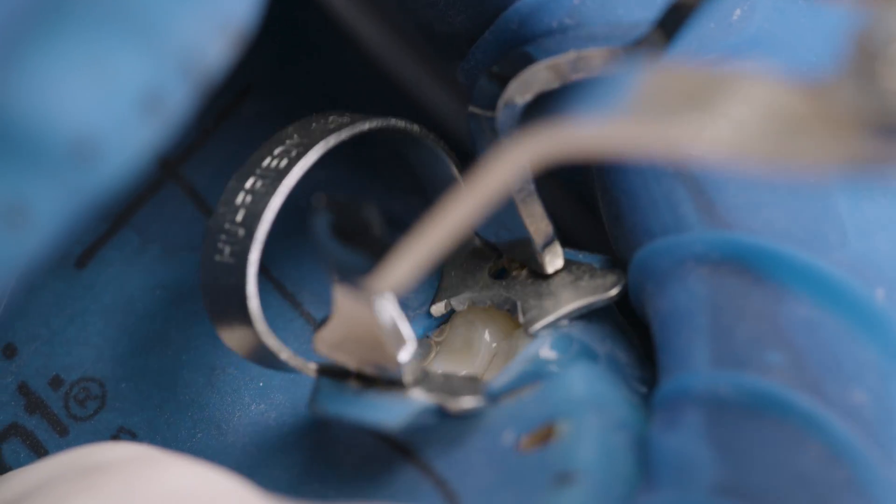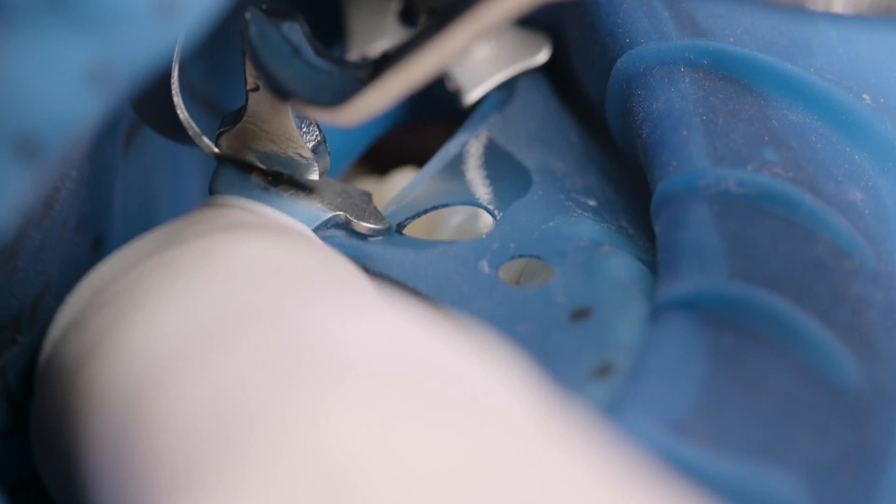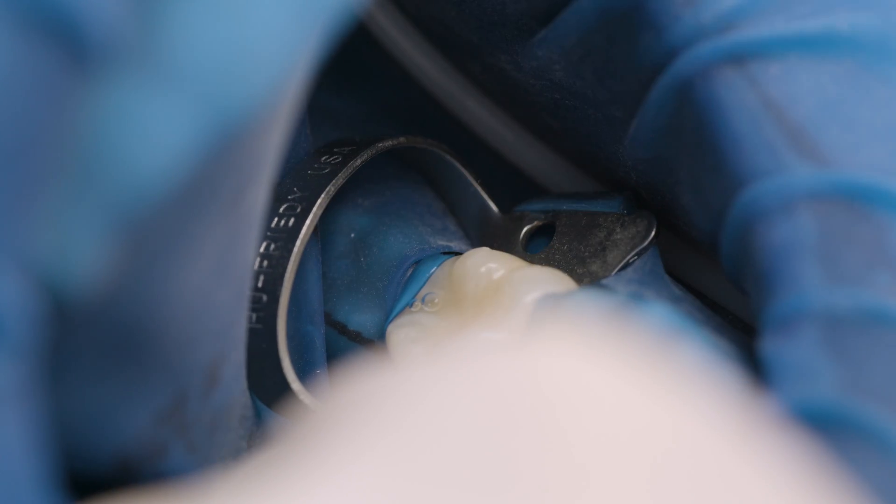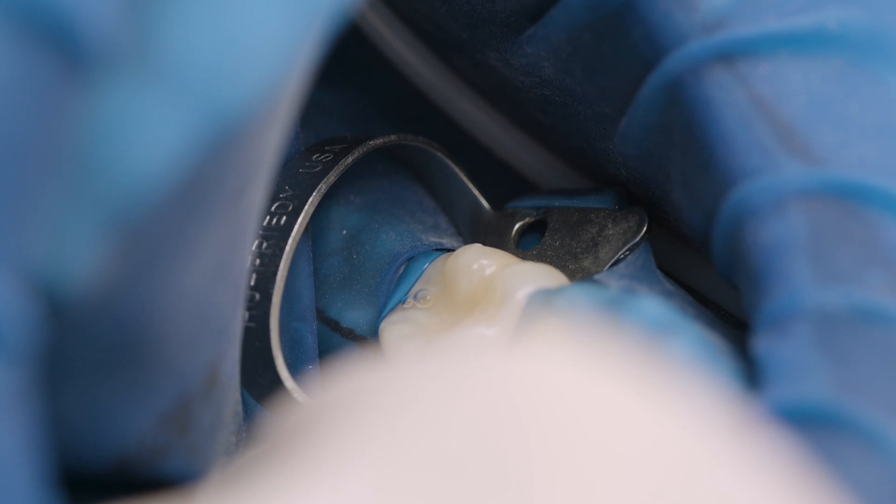In order to place the rubber dam correctly with the clamp, hold the clamp forceps with one hand and the dam with the other. Open the jaws of the clamp and pass over the tooth, only letting go once the jaws are at the level of the cervical third.